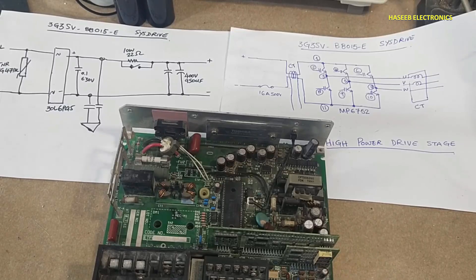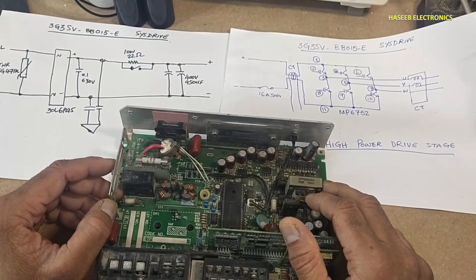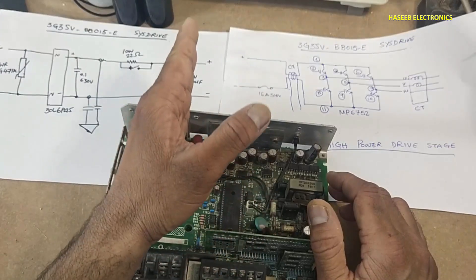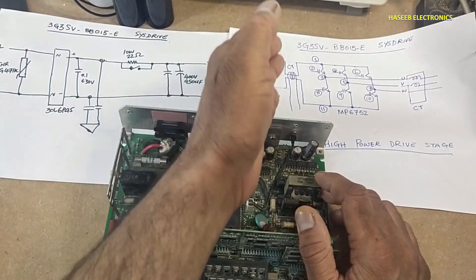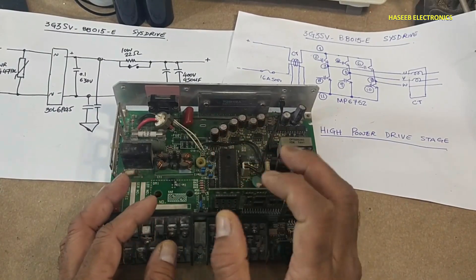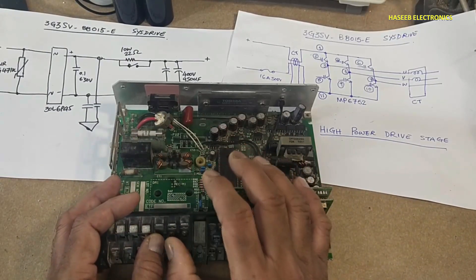Assalamualaikum warahmatullahi wabarakatuh. Welcome back to my channel. This is the Omron 3G3SV BB015 SYS drive, an AC drive or VFD. Today we will see how we can approach testing the rectifier stage, input stage, and output stage. It is to be clarified that this is not a repair video — it is a concept of how we can test these stages.